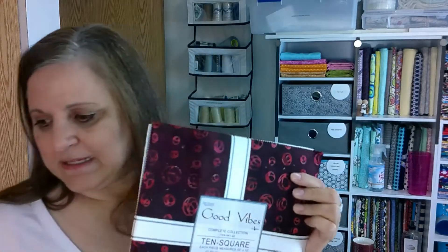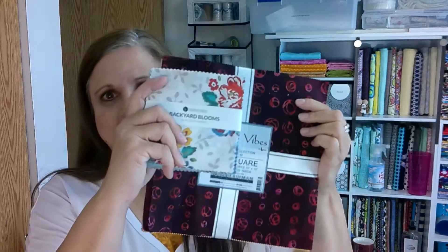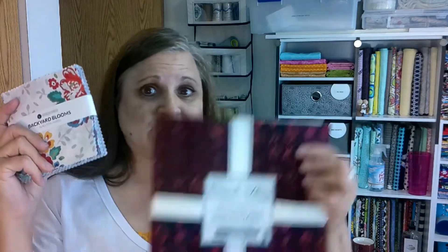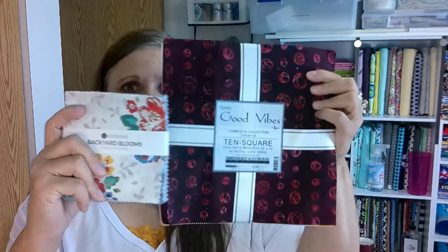So a pre-cut — one of these — this is called a layer cake, which is 10 by 10, and it's actually four of these. So these are five by fives. This is a charm pack. They just come in different sizes: five by five, 10 by 10. There's usually 40 to 42 squares per bundle. You might get some duplicates of some fabrics depending on what's in the line, but you can pretty much count on 40 to 42.